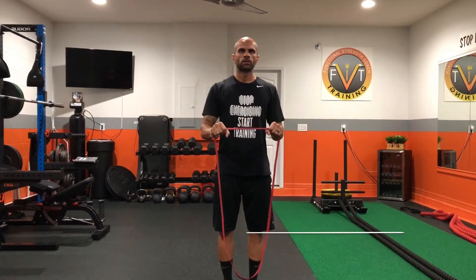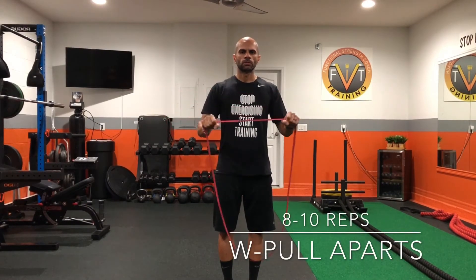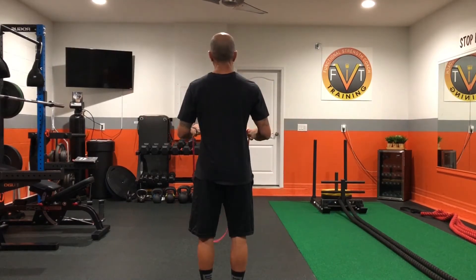Band pull-aparts are awesome for shoulder health. Take a band and extend your arms out to the side as if you're trying to lay the outside of your hands flat against the wall behind you.